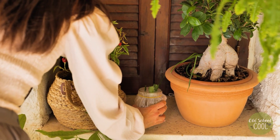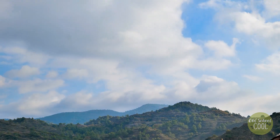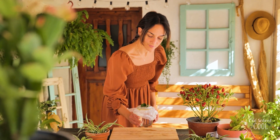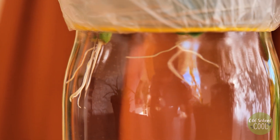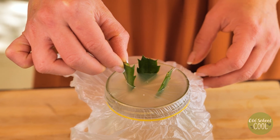Filtered water is preferred as it doesn't contain chemicals that can be found in tap water. After the allotted time, the cuttings will have formed roots. Once the roots are a couple of inches in length, they are ready to be potted.